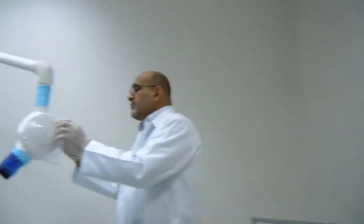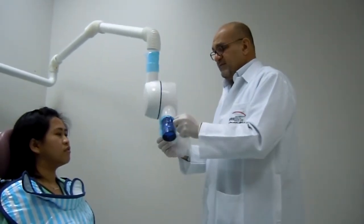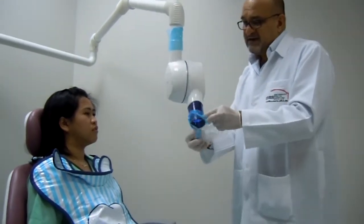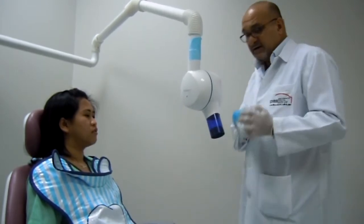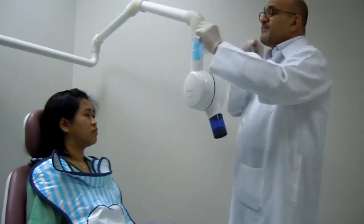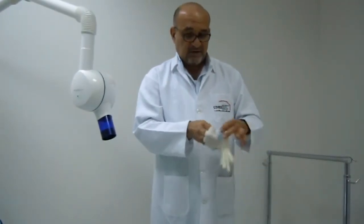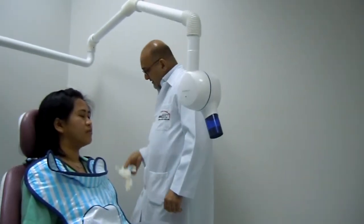With contaminated gloves, I'm going to remove all the surface barriers — all the covers that were touched. While doing this, I make sure I'm not touching anything with my contaminated gloves. The next step is to wrap all these together and dispose of them properly.